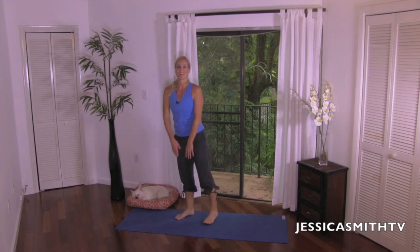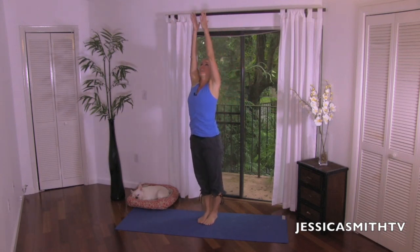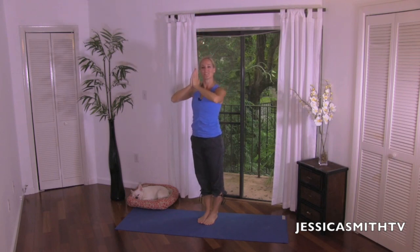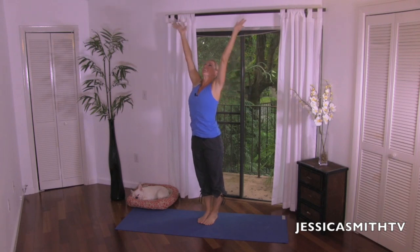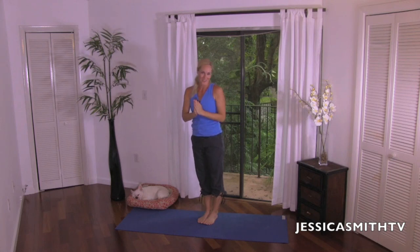Let's just take a nice deep breath here together to finish — inhaling the arms up, and exhale, bring the hands together through heart center. One more time: nice deep breath in through the nose, and let it out through the mouth. Thank you so much for taking this quick stretch with me today. I hope you enjoyed it. Remember, if you're looking for more of our flexibility routines, we have a whole playlist of them — check out the link below. Be sure to leave me a comment, let me know what you thought, and leave me a request for another workout. Thanks for joining us today — we look forward to sweating with you again real soon.